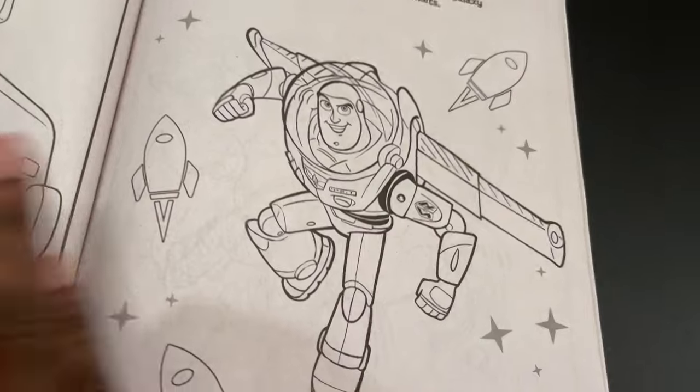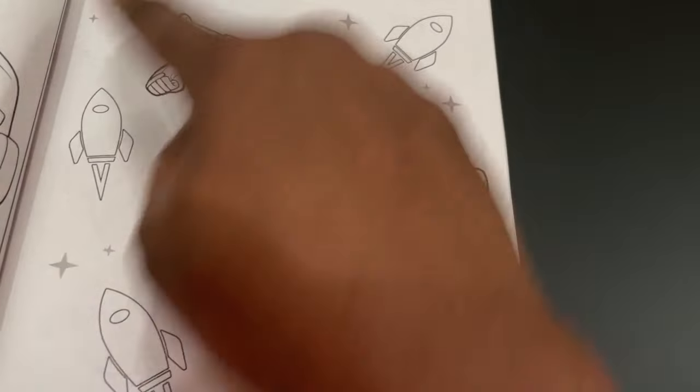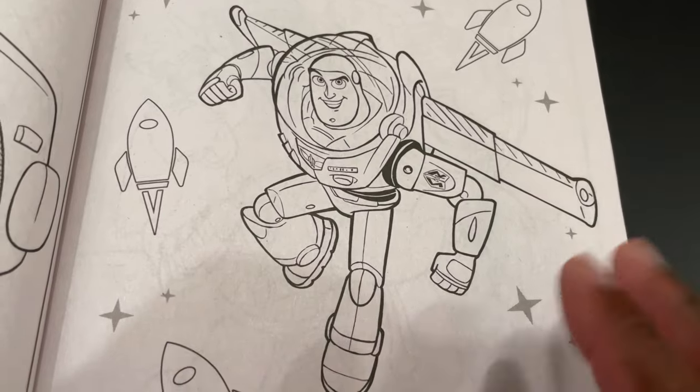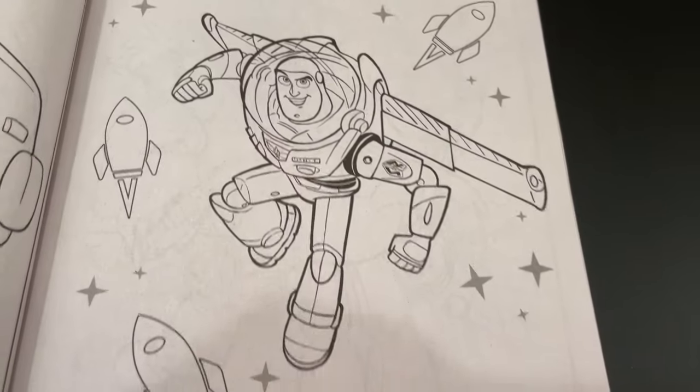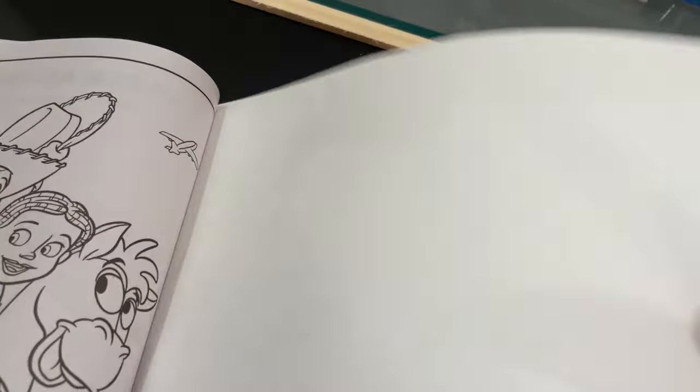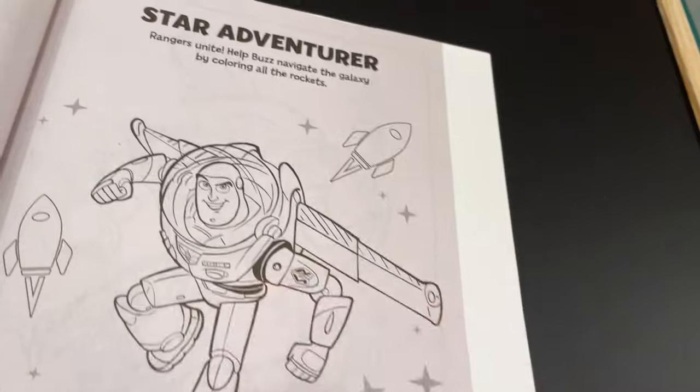Right now I'm gonna find out which page I want to paint and then we'll get started. I'm gonna settle on this one — I like how it has a space theme, something I can definitely manipulate in my own style. We don't need all these rockets, but I like the pose on this one. Very heroic, I think this is the one we're gonna go with. To protect the back of this I'm gonna use some cardstock, which is just a heavier sheet of paper — almost like a lightweight piece of cardboard — so it doesn't bleed through to the other pages.